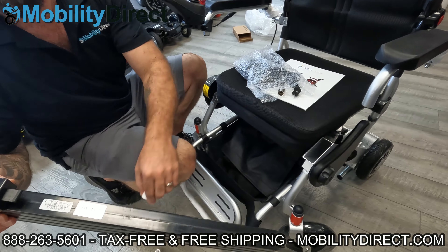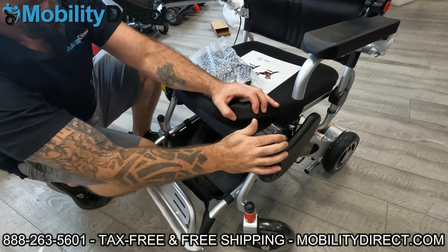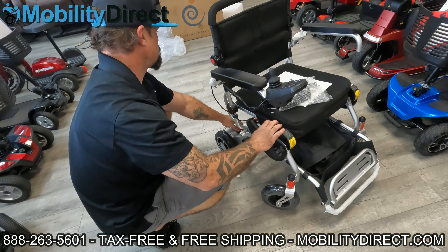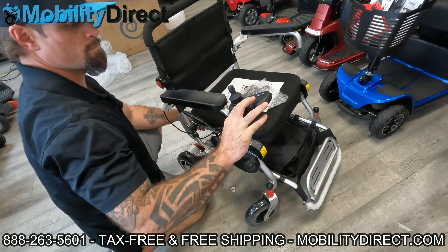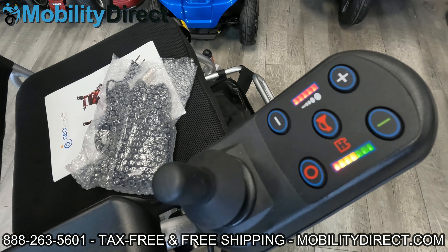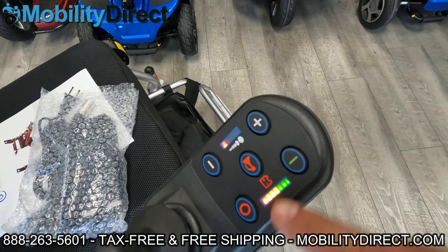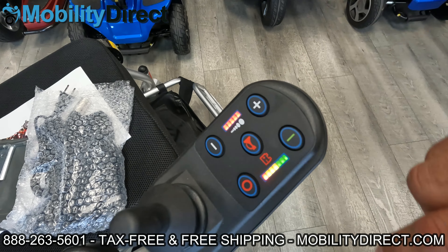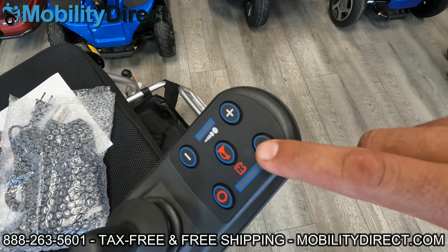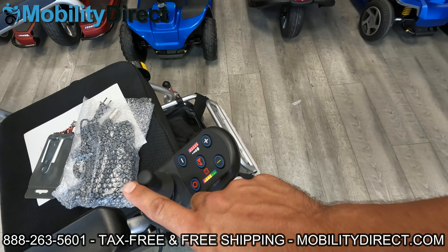The little white caps on the terminals prevent the batteries from making contact — this is very normal when products are stored in a warehouse for a long time, since connected batteries would drain. The joystick has a horn, power button, and speed control — up and down for speed and a traditional joystick to move the chair. The automatic brakes need to be engaged for the joystick to work.